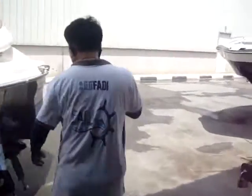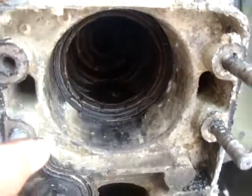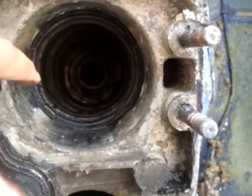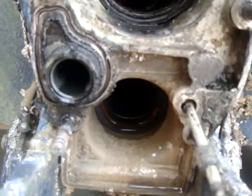So we have to change all the bellows. The gimbal bearing — I said yes, better to replace the gimbal bearing also. There are traces of water here, so the gimbal bearing inside should be replaced, and also these seals — that's the last thing.